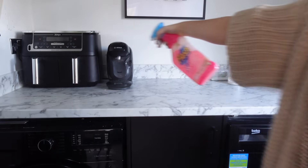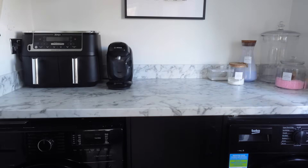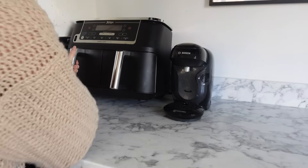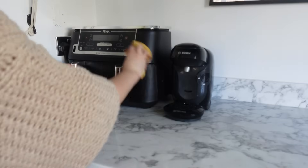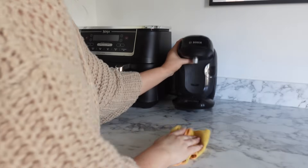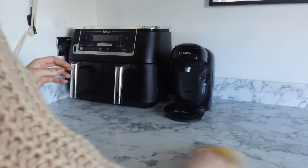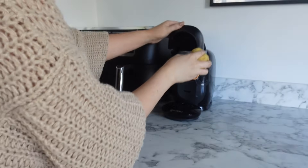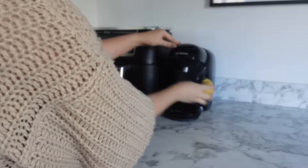I also want to have a good clean in the utility room today. I'm constantly cleaning the kitchen but I don't always come in here — I feel like I neglect the surfaces and don't clean them as often as I should. So I'm going to move all my laundry bits out of the way, wipe down the surfaces, and clean all the appliances that live in here.